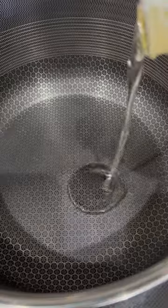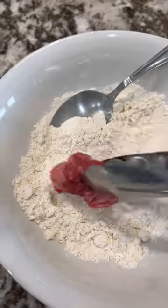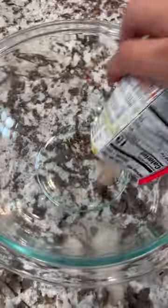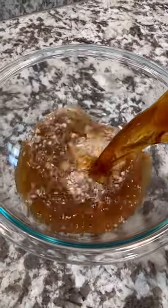The ultimate dinner and comfort food: beef stew. Let's make some. To start, add some oil to your pot set over medium-high heat. Then dredge your beef stew chunks with flour and fry until golden brown. Now for the sauce.